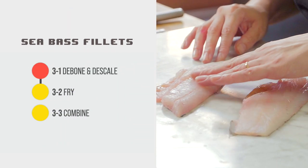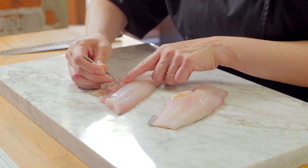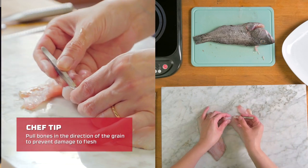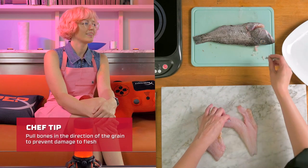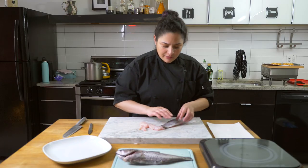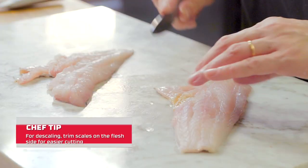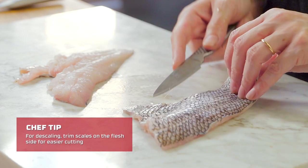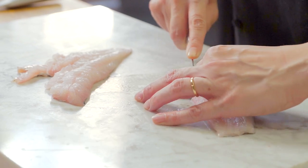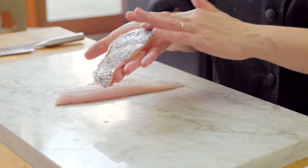Examine the fillets to see if there are any leftover bones and scales. Use kitchen tweezers specifically for these instances — pull with the grain; you don't want to pull up or you'll ruin the flesh. Turn the fillets over to check for any scales your fishmonger may have forgotten. It's good not to cut on the side of the skin, as you'll get a lot of resistance. Find where you need to go and cut through there. Now we have our deboned and descaled sea bass fillets.